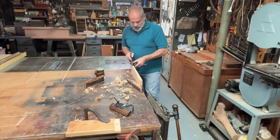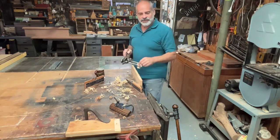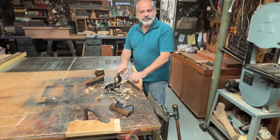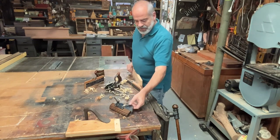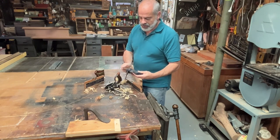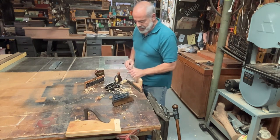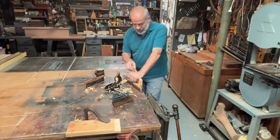Hi, welcome to the shop. I'm just playing around with a couple of planes I have — the 50, which I've had for a while and it's a good functional little plow plane, but I just got this Record 040. It's an interesting little plane, and I've been trying to compare it to the 50 and see how I like it.